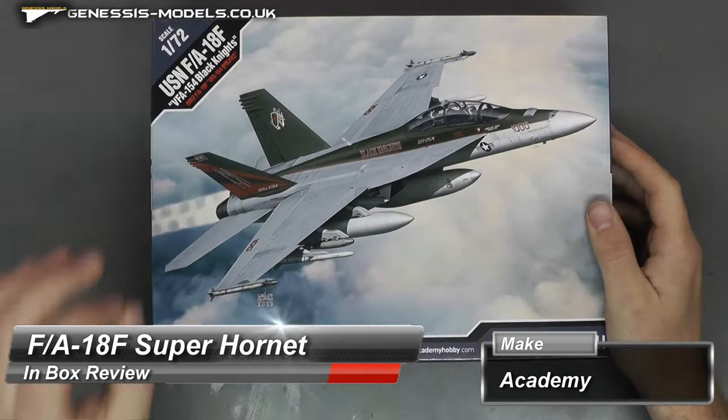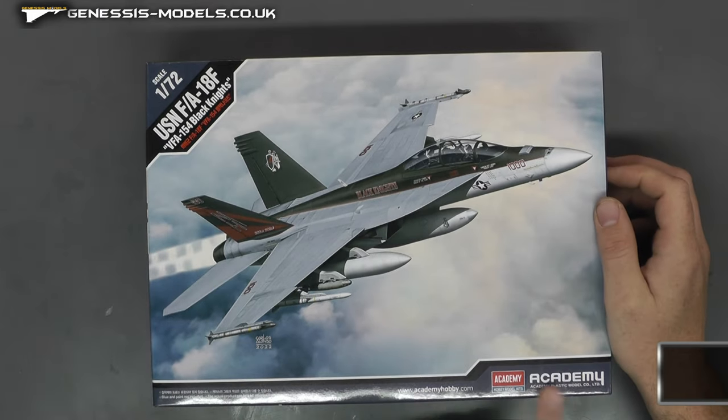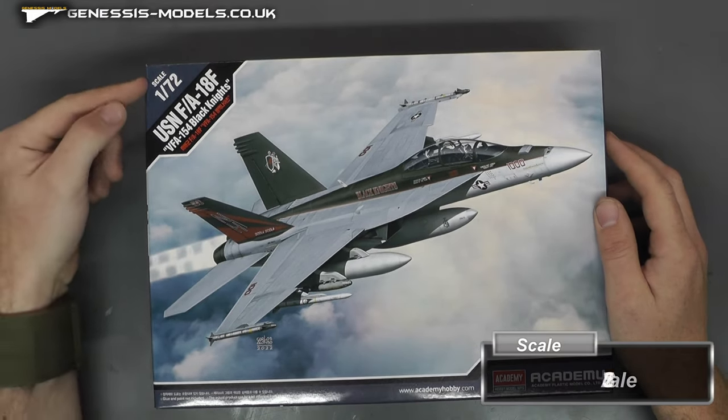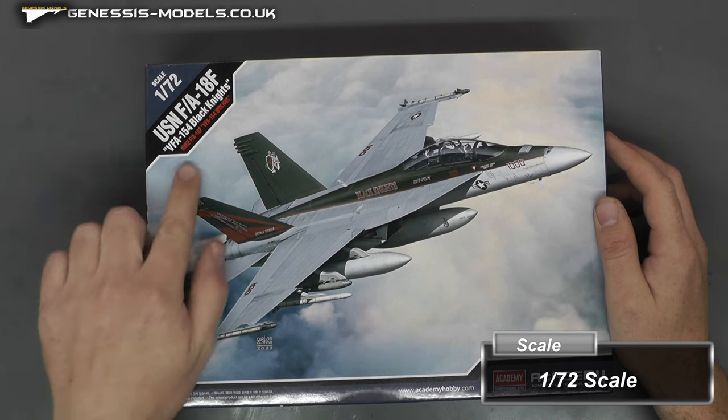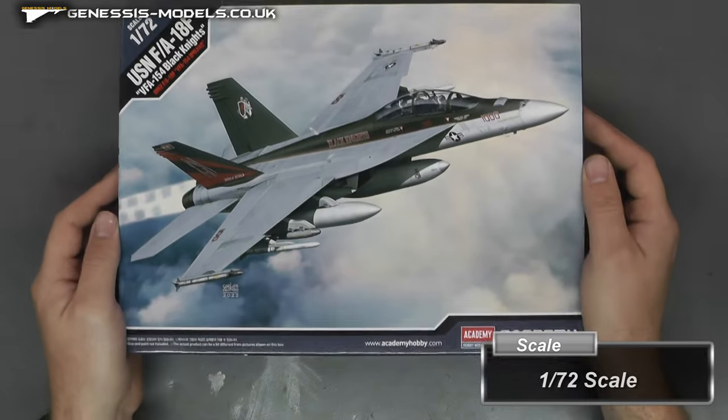Hello there, welcome to Genesis Models, my name is Bob Waldron, and welcome to this inbox view. We're going to be taking a look at an FA-18F Super Hornet. This is by Academy, it is in 1/72nd scale, and it is based around the Black Knights. So let's take a look inside this kit.